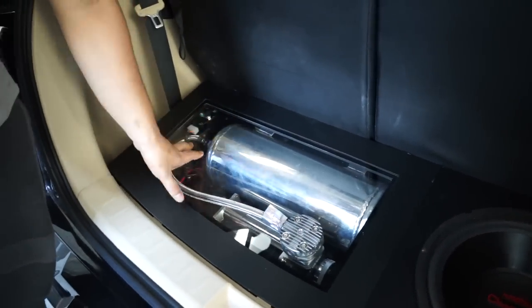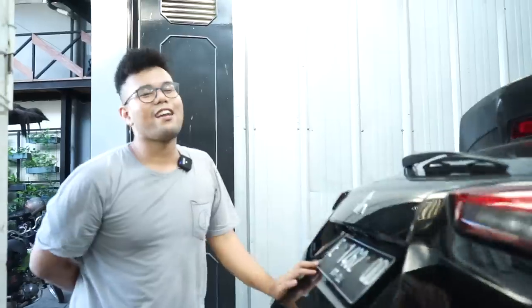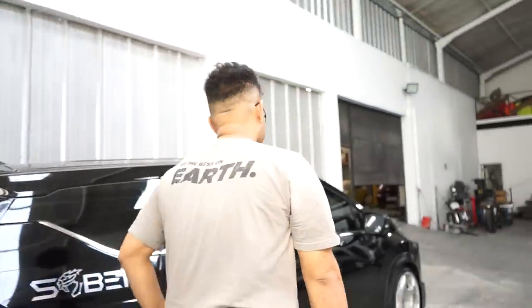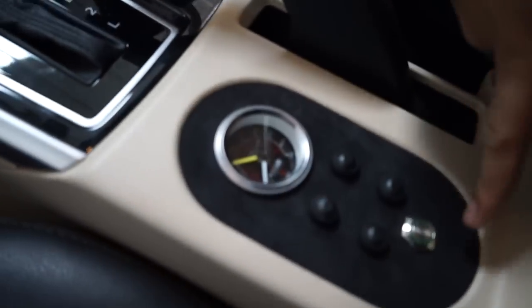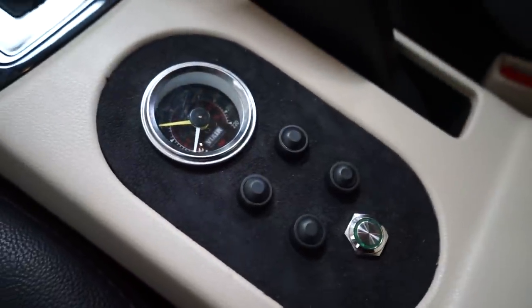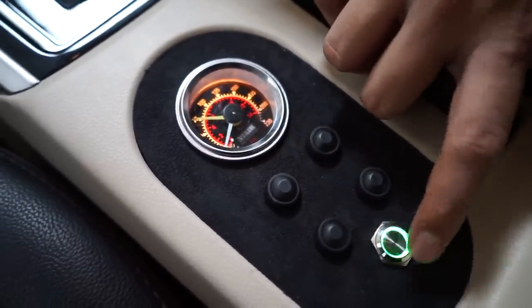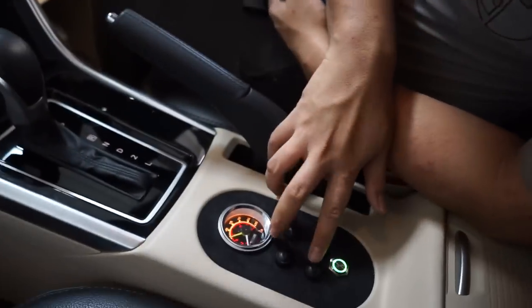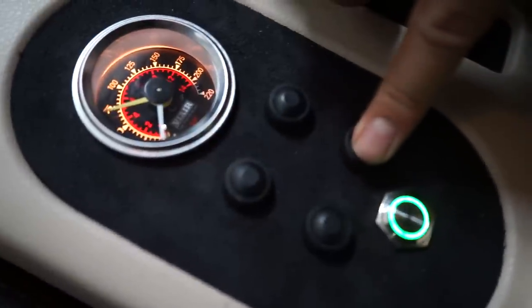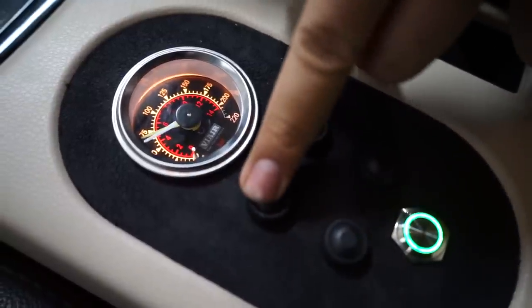Nanti kita mau bikinin dalemannya dulu, terus kita kasih lampu. Berhubung mama ameng ini lagi terburu-buru karena ada mobil lainnya mau dibangun, kita kejar dulu. Kita lihat tombolnya sekarang. Yang tadinya begini, udah kita ubah menjadi seperti ini. Ada tombol kompresor dan semua tombol ada lampu. Pressure gauge juga ada lampu. Ini belakang, ini depan — kalau mau turun di sini, naikkan di sini.